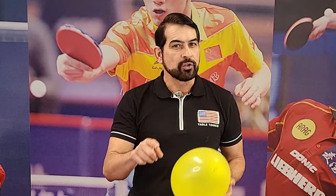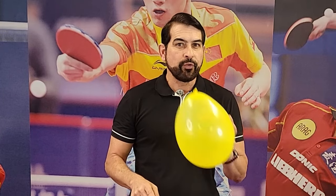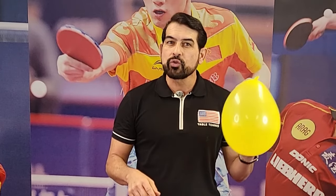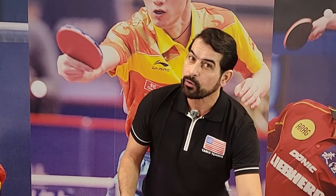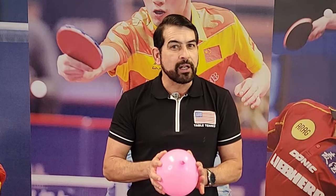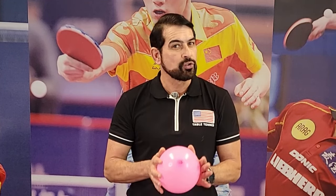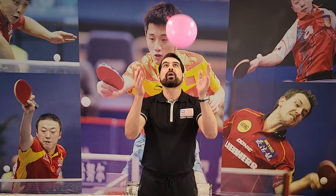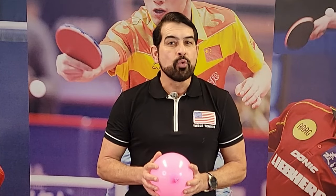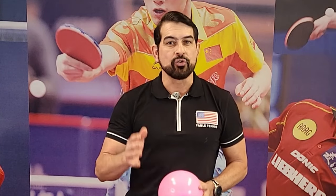If you think this balloon is going too slow, you can switch to a smaller one — that will be faster for sure. Repeat it again and again until you master the skill using both hands. When you are able to catch the ball without missing, you can move on to the next level, which is using only one hand.